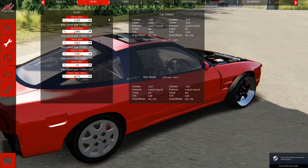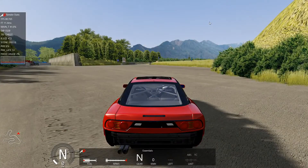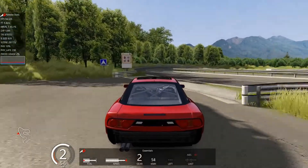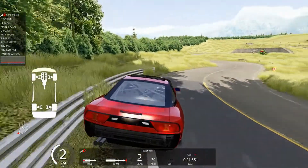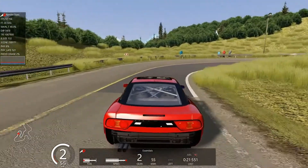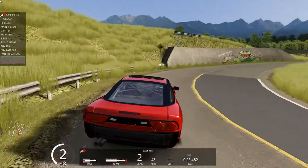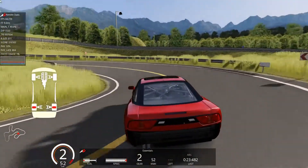We'll select the drift setup and load that — up the gears a little bit just to make it a bit easier. Wow, this is amazing! We accidentally have traction control on, so let's just go around a bit. Oh, it's so smooth — this is amazing. We're going to have to take traction control off, let's just quickly restart. It's super smooth — it actually feels more realistic now because of how smooth it is.